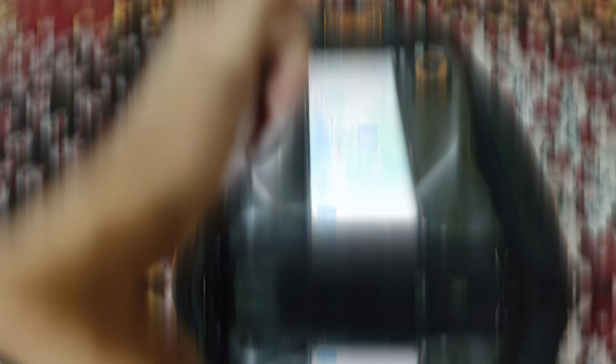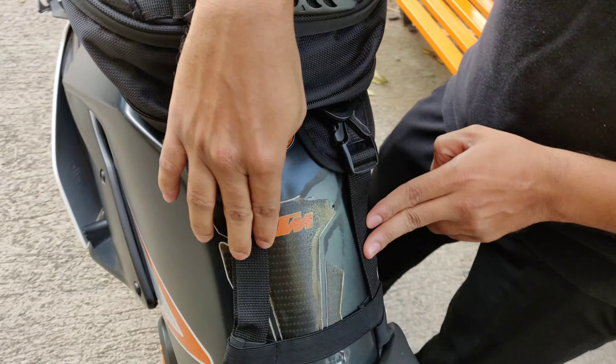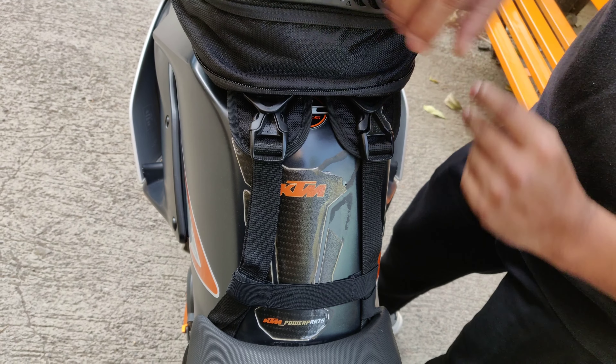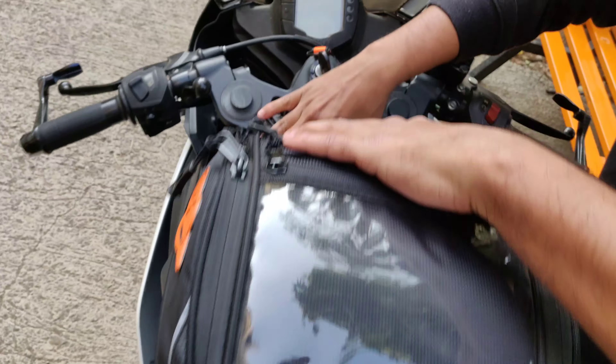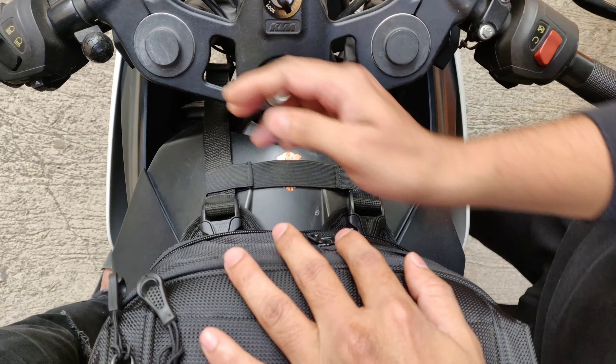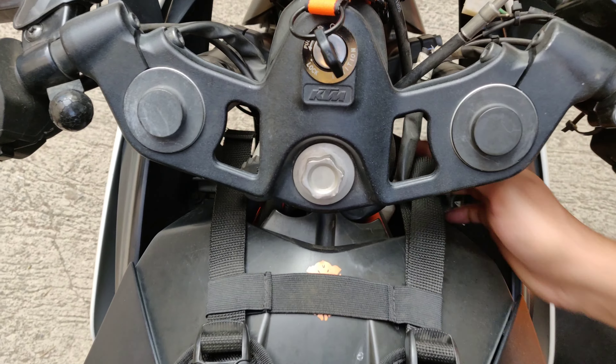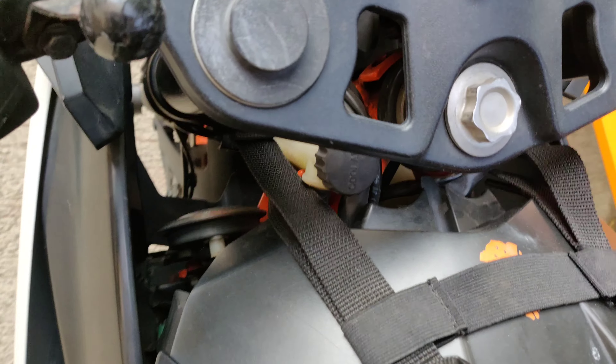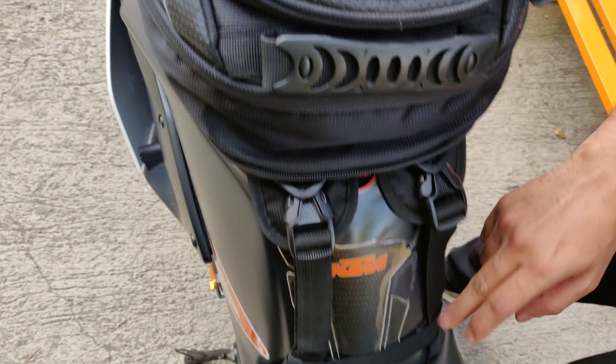Now let's come to the practicality of this tank bag — this is how it looks on the bike. These two straps are already at the back, and on the front there are two straps. You have to put one from the inside under the seat.